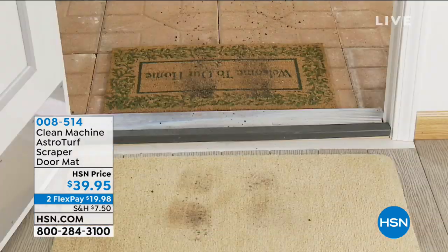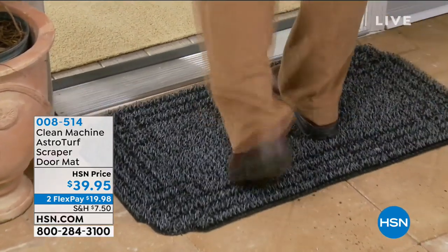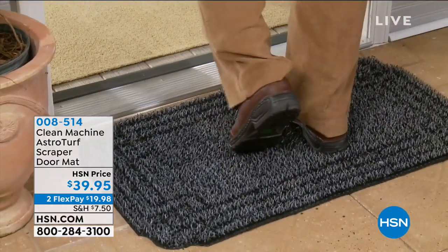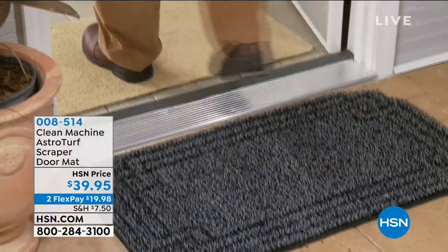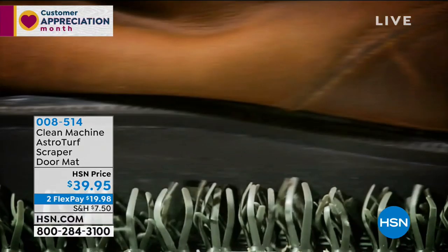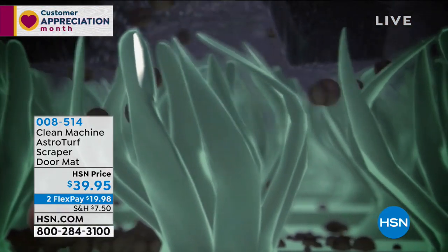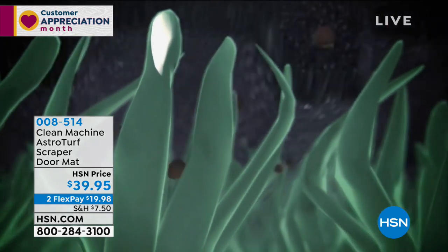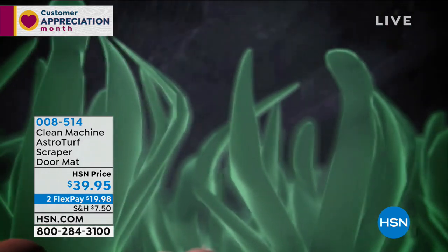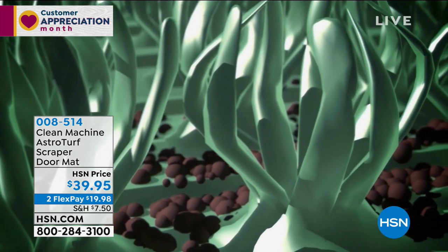We're talking about lawn and garden this hour. When we're talking about lawn and garden, we trek in the dirt, the sand, the leaves, the clippings, and if many of you are still getting impacted by snow and storms — the mud, the sleet, the ice melting — and then what happens? You trek it all inside. Well, this is a revolutionary way — it's called the Clean Machine AstroTurf Scraper Doormats. These are genius.